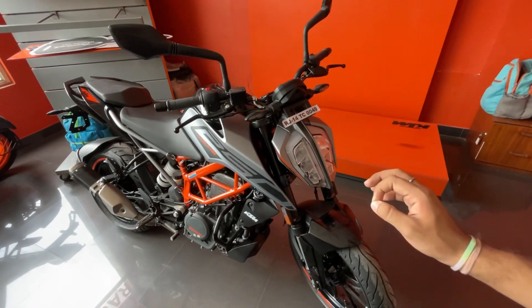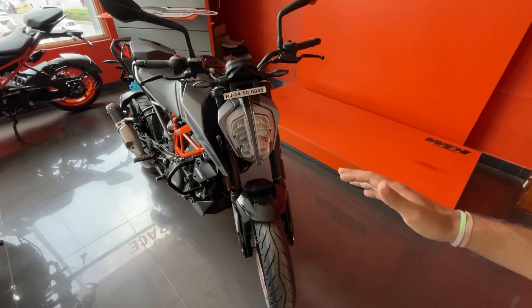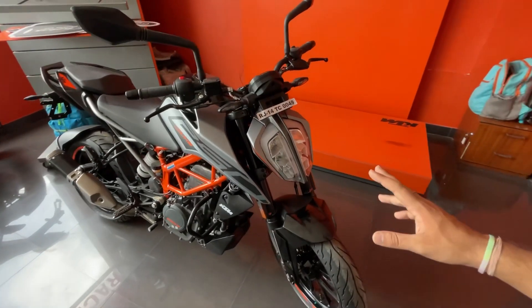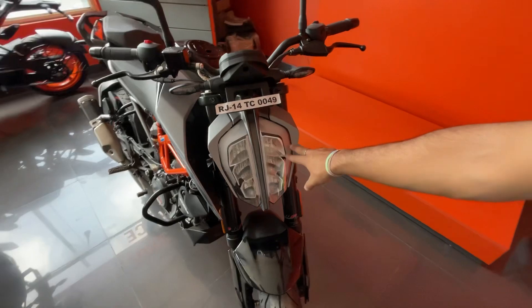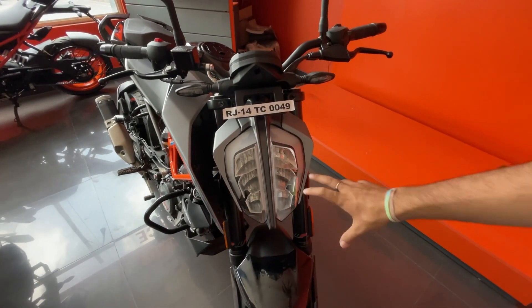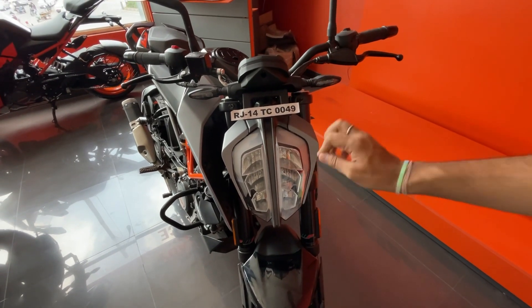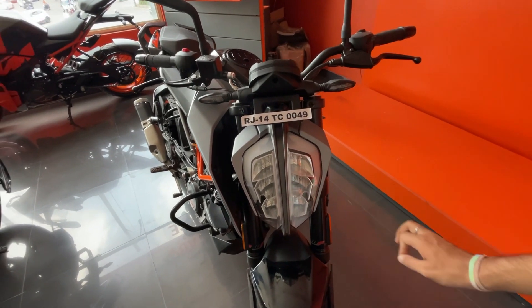If we talk about this variant which comes to the Indian market, in my opinion it is a lot of value for money. Because in this bike, first of all, you get to see Duke 390 looks. The best thing you get to see is the headlight cluster — it is a complete LED headlight cluster. It looks really phenomenal and really nice, and you get excellent visibility throw at night, which is very good.